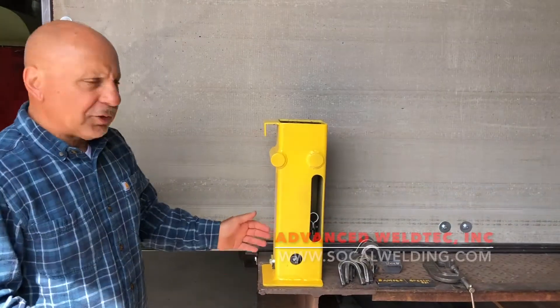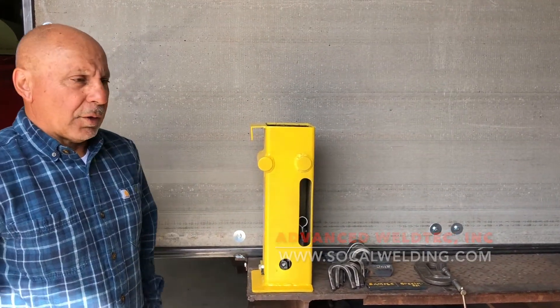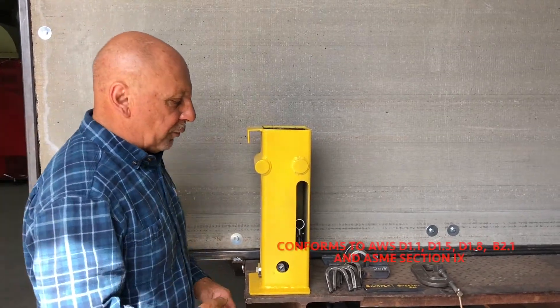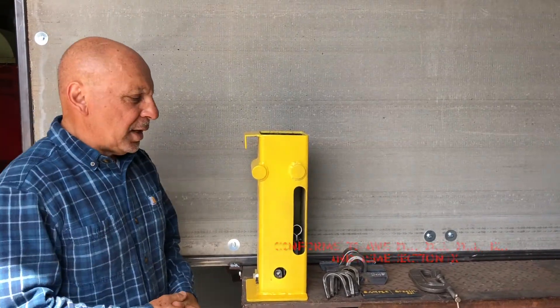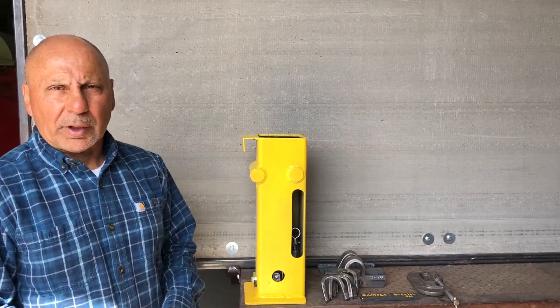Hi, I'm George Rowland with Advanced Weltec, and I want to show you how to use this test jig for face bend, root bend, and side bends. It conforms to D11, D15, D18, B2.1, and SB Section 9 for materials that are yield strength 50 KSI or less.